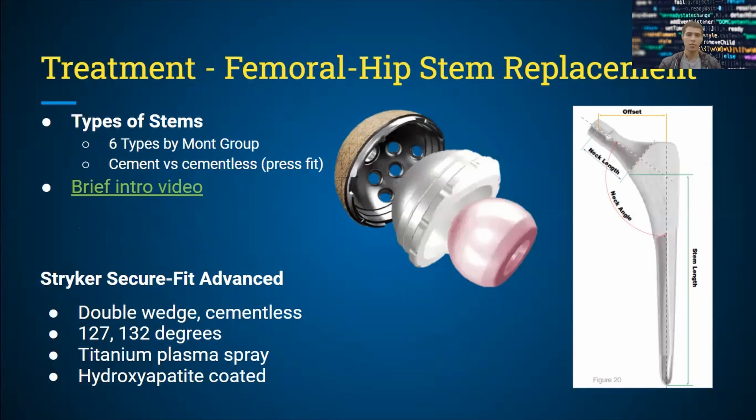Current treatment modalities, depending on the extent of damage, include partial or total hip replacement. For this instance, we'll be talking about a femoral hip stem replacement. There are six types of major stems, and categories include whether it's a press-fit, cementless application, or cemented application.